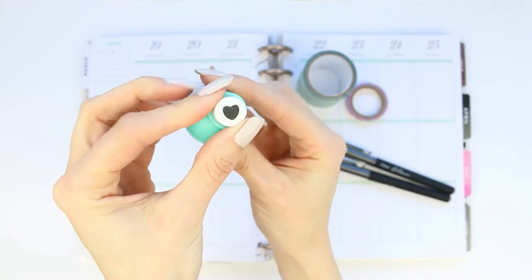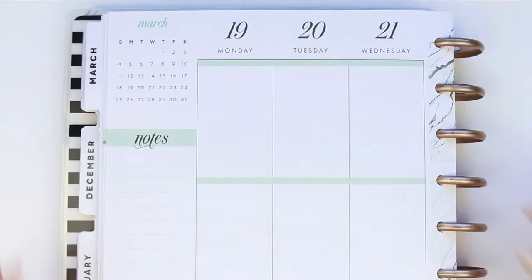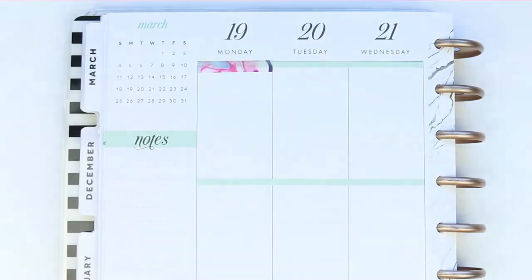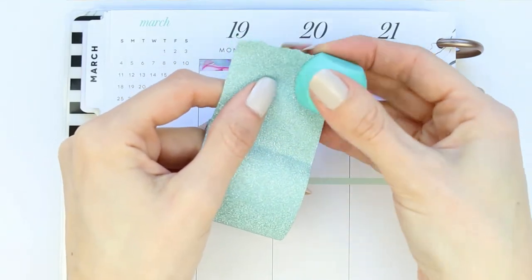My boyfriend decided not to do my Plan With Me — he kind of chickened out — so I'm back doing it this week, but not that I mind because this kit's so pretty. I really wanted to use it myself. So I'm not using any washi to start with, which is quite strange for me, but we're just going to jump in and go day by day.